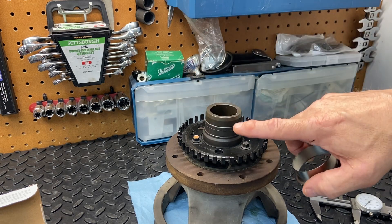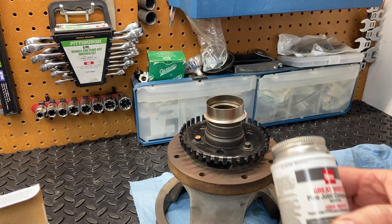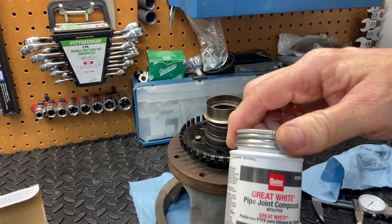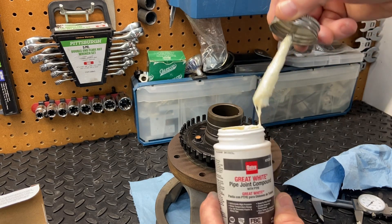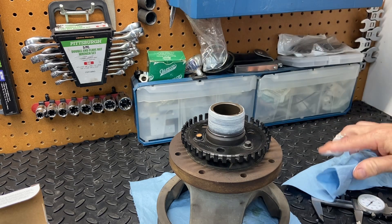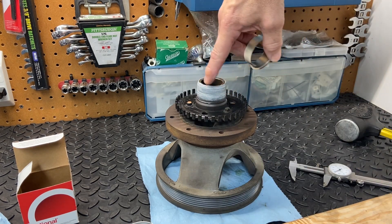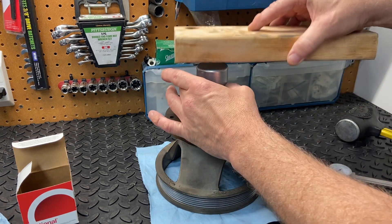The instructions also call for using a non-hardening sealant on this surface before pounding the sleeve on. The stuff I'm going to use is this pipe joint compound — it's a Teflon-based type that never really hardens up, used for threads on water-type connections. This should work great for this application. I'm going to put a thin coat of this onto the balancer and just smear it around ever so lightly.